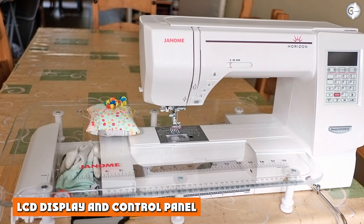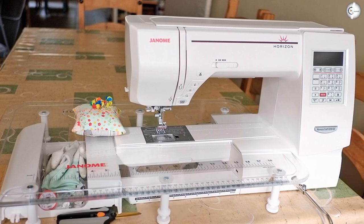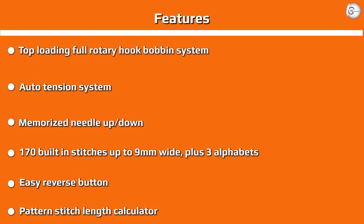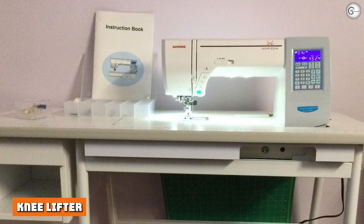LCD display and control panel: At first glance the 8200 is intimidating. There's a large LCD display that shows quite a bit of information and a host of buttons to choose from, but in reality the sewing machine is rather simple to use once you understand what each button does. The manual explains this very clearly.